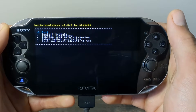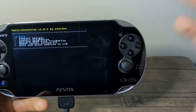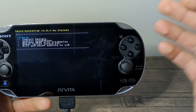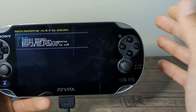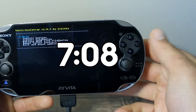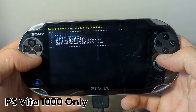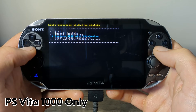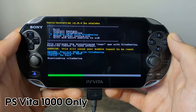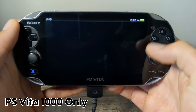It should load this screen. Now if you have a PS Vita 1000 like mine, we have an extra step to go through first before continuing. If you are on a PS Vita 2000 or a PSTV, you can skip to the timestamp on screen and continue from this page. Just a reminder, this part is only for Vita 1000 owners. Go down to Replace NEAR with VitaDeploy and press X. Press Square to continue and it will download VitaDeploy and reboot your system.